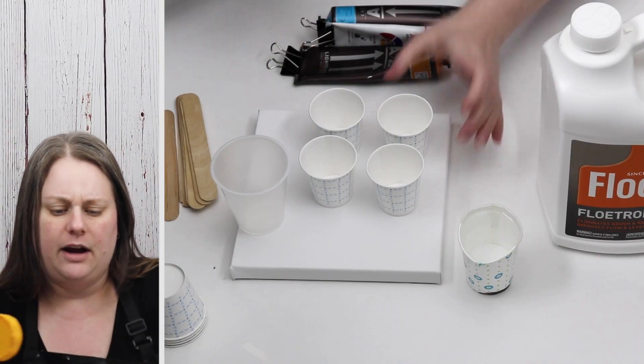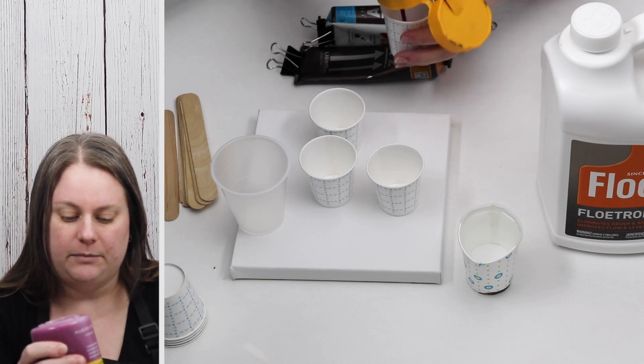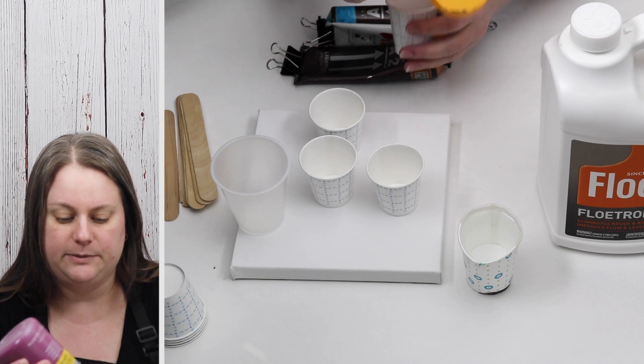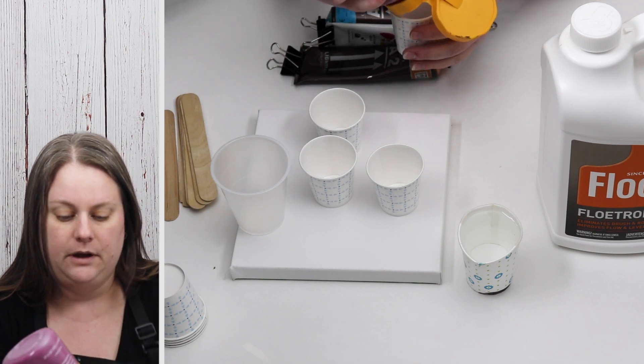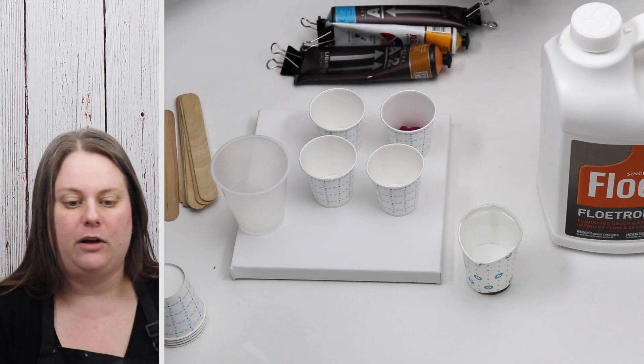These are, I believe, three ounce cups so they're really small. I'm probably putting just about a tablespoon of paint in there - you don't need that much, especially when you're using such a small canvas.